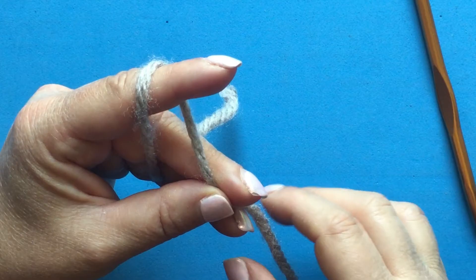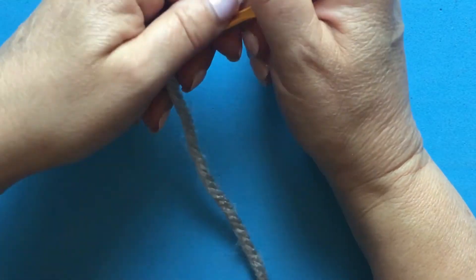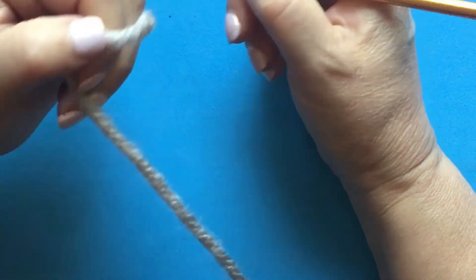Hi friends, this is Katerina from the Evolution of Stitches, and in this video tutorial I'm going to show you how to hold your yarn when you want to crochet.